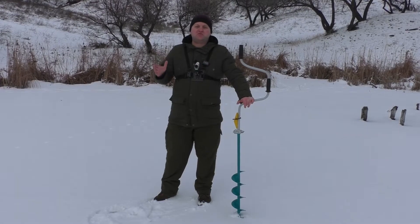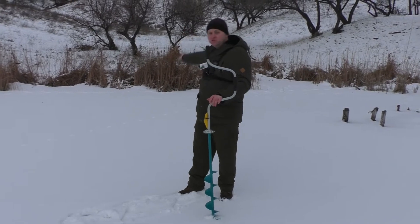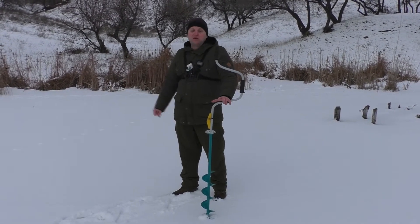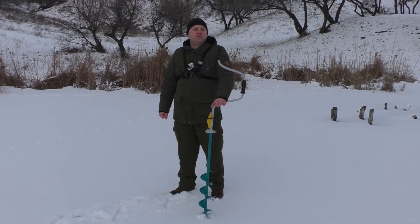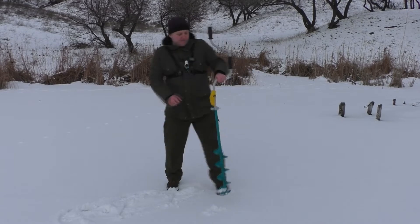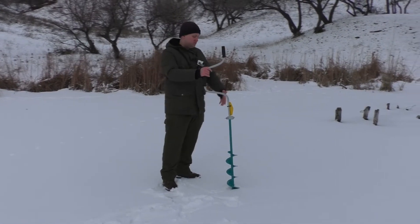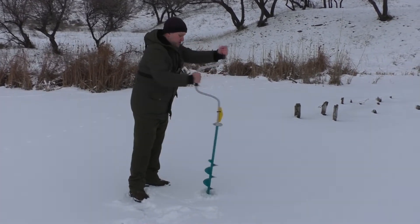So here we have a rather interesting place — a ravine that goes further into the reservoir. There are different depths and various differences. Now I am drilling a series of holes. We already have one hole and we will take it into account. It will be interesting to see how the echo sounder handles both shallow depths and deeper places.